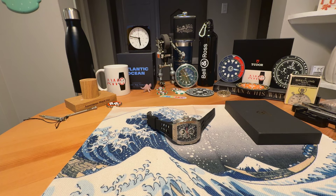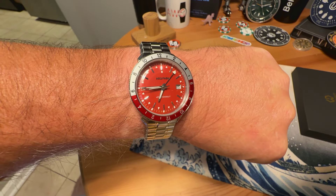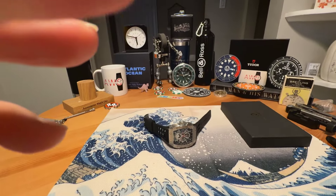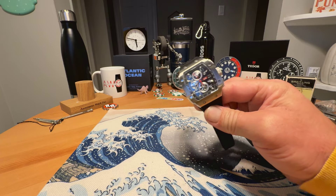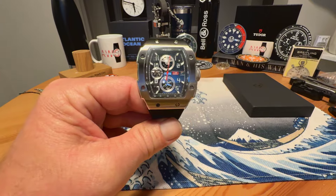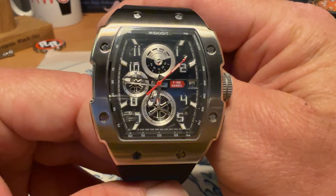Anonymous Watch Guy here with a full review video. Quick wrist check — wearing the Accutron Astronaut that I featured on the channel recently. Really awesome watch, loving this one. Today we are taking a look at the F-150 Crono from Wish Do It. Wish Do It sent me this watch in for review. I did an unboxing on it recently on the channel and now we're giving it the full review treatment.